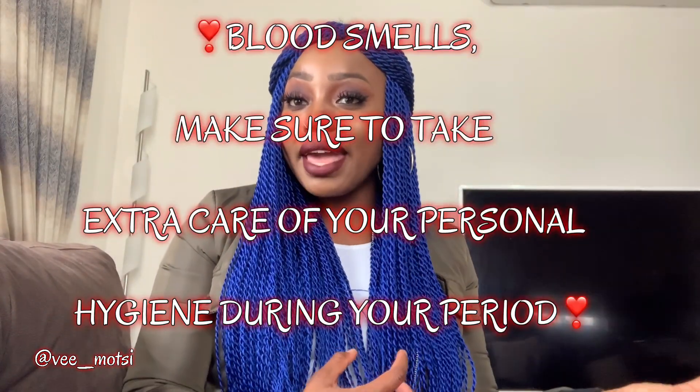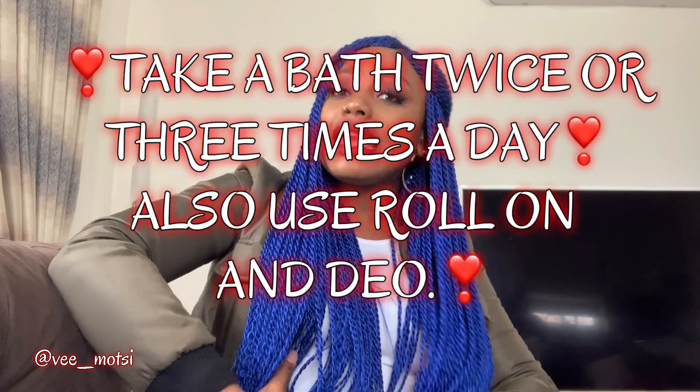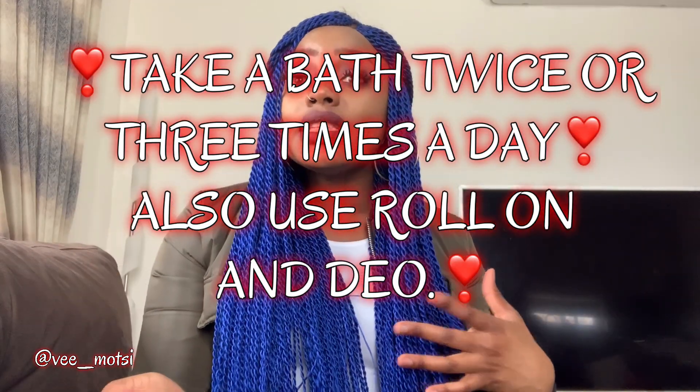Those are my tips for people beginning their menstrual cycle journey. You could have some menstrual pains — it's advised to have a hot water bottle and place it on your tummy. You can also take in hot fluids; it helps to declot some of the blood that may have clotted, and sometimes the clotting is what causes the pain. So warm tea, warm coffee, warm water, and a hot water bottle are all helpful.